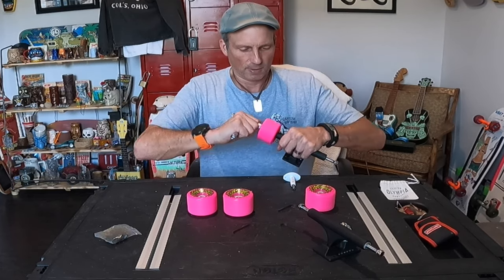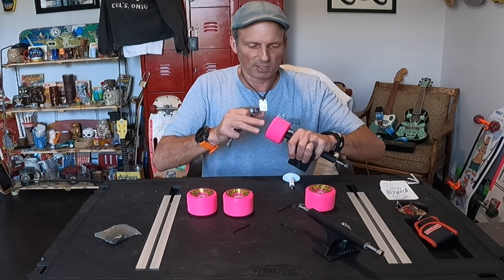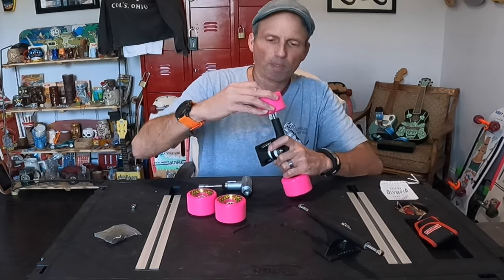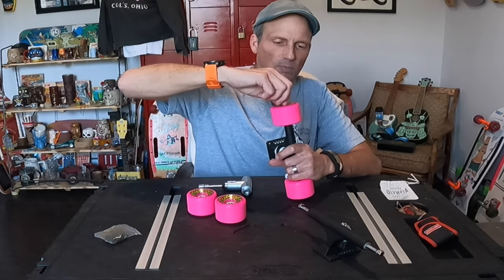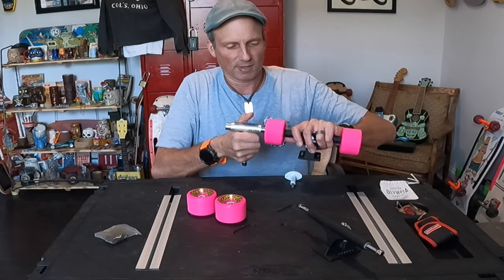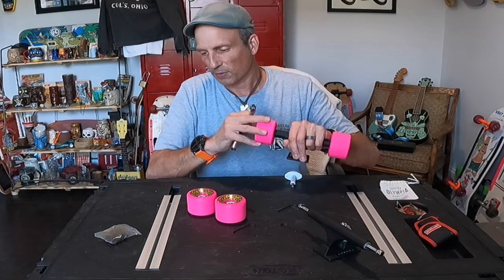I just tighten them down until they're tight, then start loosening them until they spin nicely without slopping around. I'm also running Ace trucks — I've kind of grown partial to them. Being old school, I do run with my graphics out. I always rotate my wheels anyway, so eventually the graphics end up on both sides. I just run them out on the outside to start with.